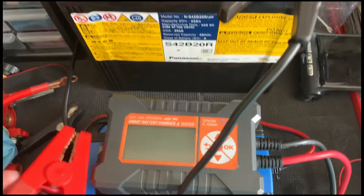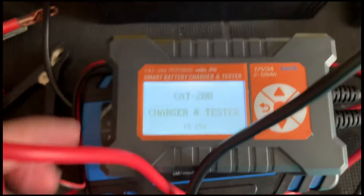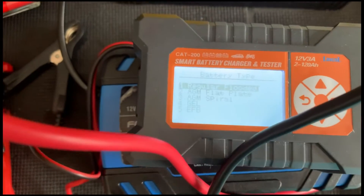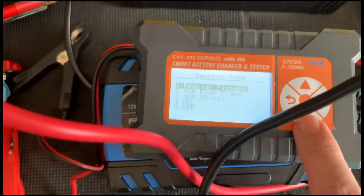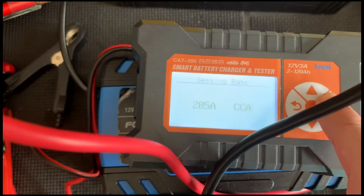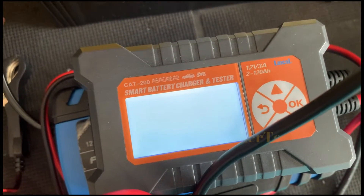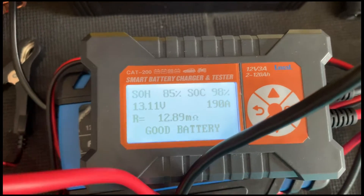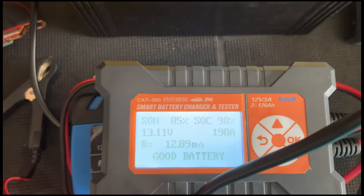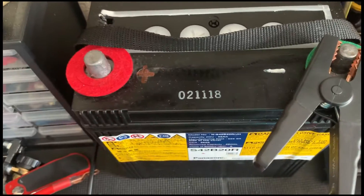After waiting for a day, moment of truth — let's check the voltage and CCA. State of health is 85%, not bad. CCA is 190A, which is decent. Resistance is 12.89 milli ohm. It's not great, but a huge improvement from previously.